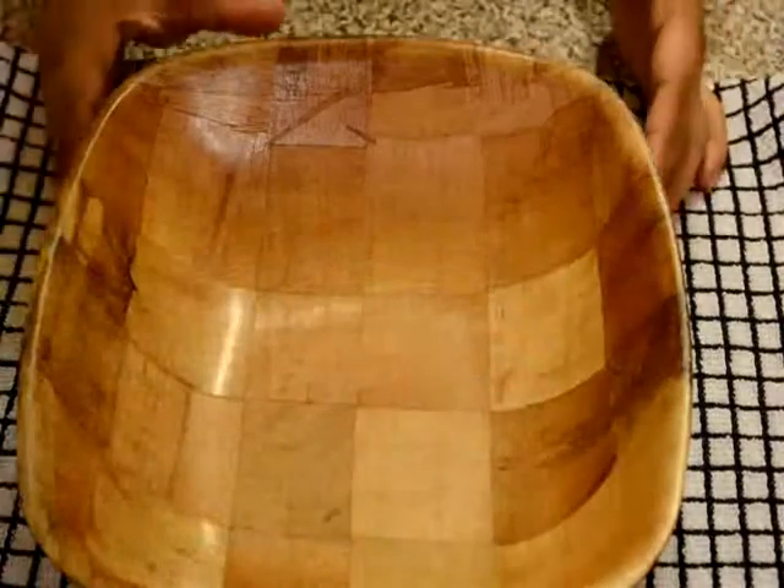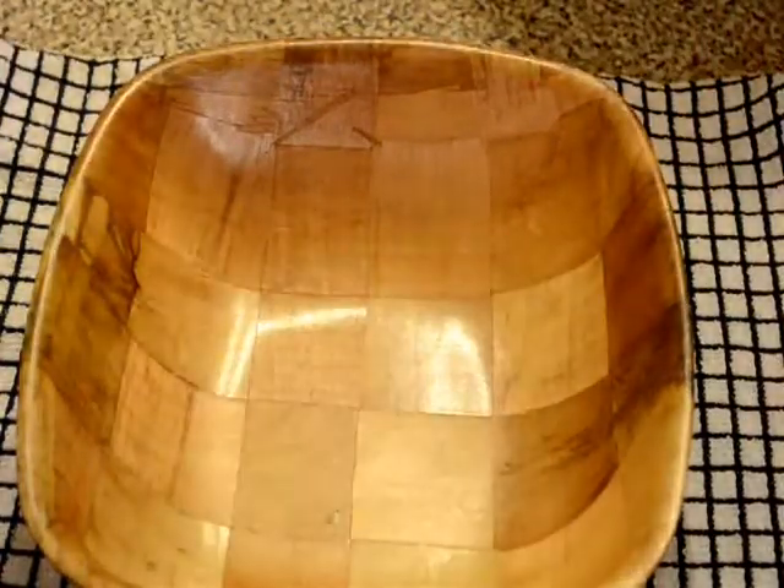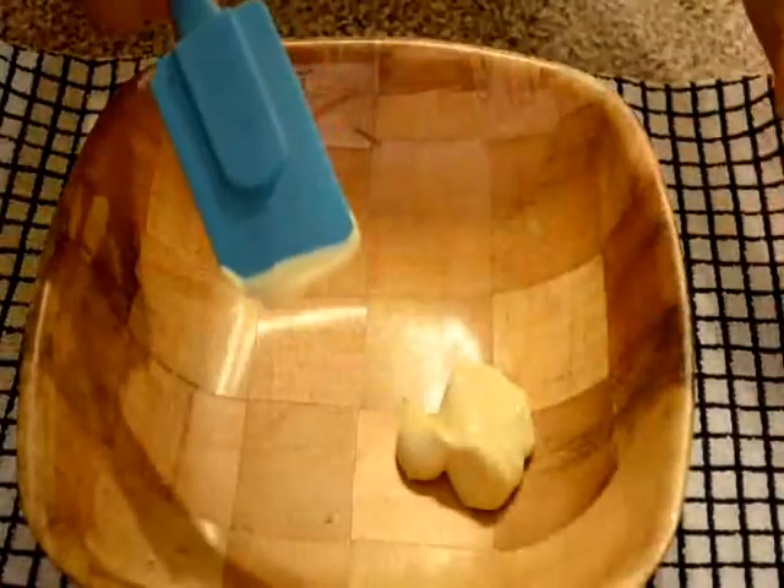First of all, take a mixing bowl and add mayonnaise and avocado. Mix well.